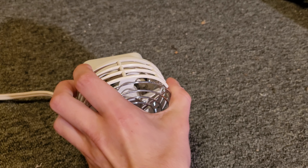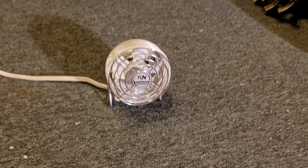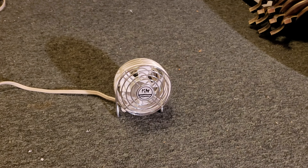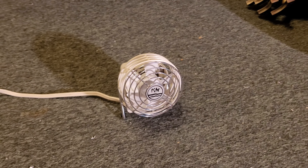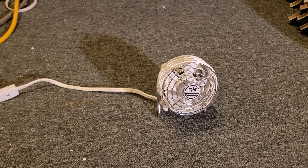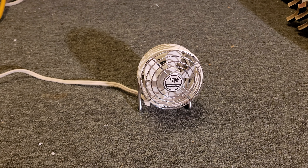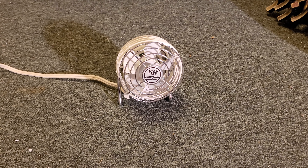Definitely a cool little fan. I think of it more as a novelty item rather than a fan, although like I said, it is definitely somewhat useful. Definitely one of the more strange fans that I have in my collection now. But again, thank you to my friend for giving me this. So that is about it for this video. Thank you guys so much for watching, as always, and I will see you in the next video.